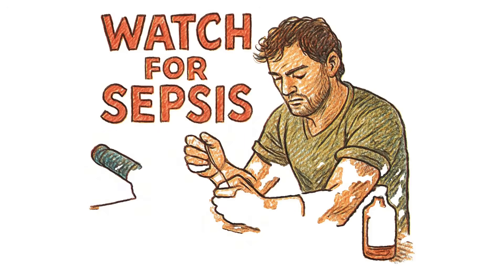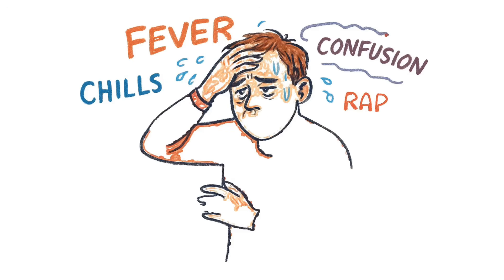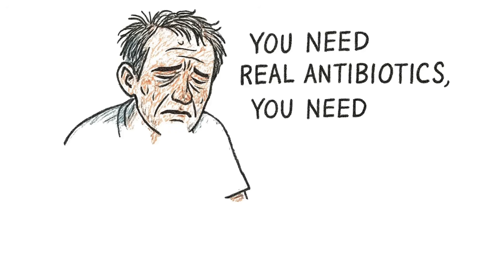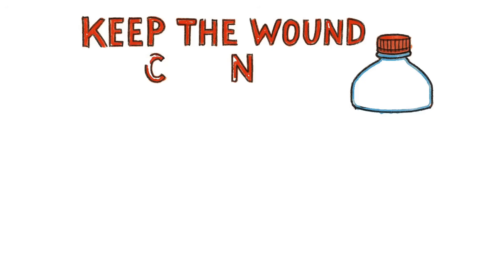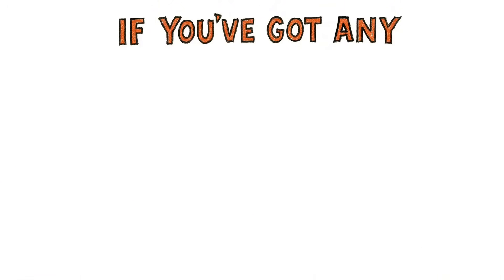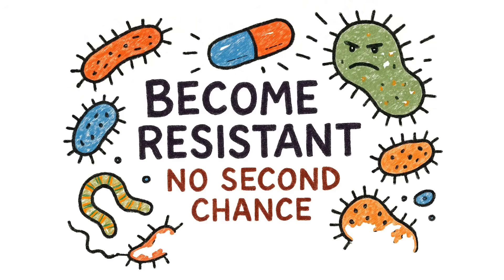Watch for sepsis, because this is where it gets real. Infection can go systemic — that means it's in your bloodstream, that means you're dying. Signs: fever, chills, rapid heartbeat, confusion, extreme fatigue, clammy skin. If you've got these, you're in deep trouble. You need real antibiotics, you need a hospital — but there are no hospitals. So keep the wound clean, keep it covered, keep yourself hydrated. Your immune system is fighting a war; give it resources: water, food, rest. If you've got any antibiotics — even expired ones — take them. Follow the dosage, don't stop early. Bacteria that survive become resistant, and you don't get a second chance.